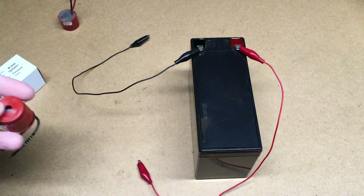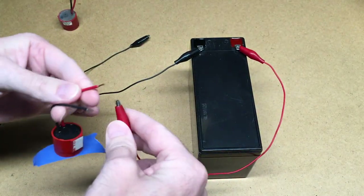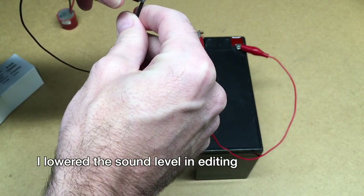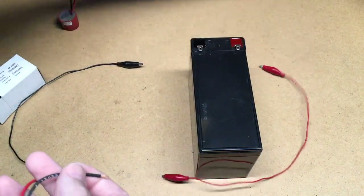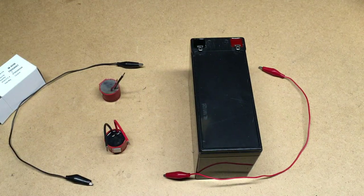I'll take the new one — I'm going to throw a piece of tape on it to mute it a little bit — and I'll put positive on there and do negative here. So I've confirmed that the old alarm is not working and the new one is working. Now we'll go test it on the vehicle.